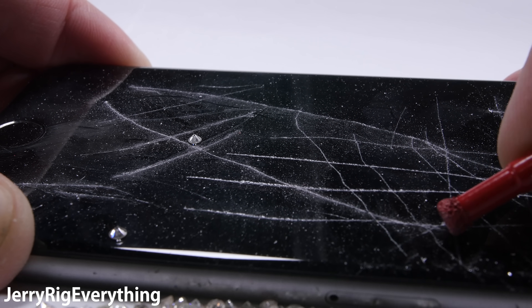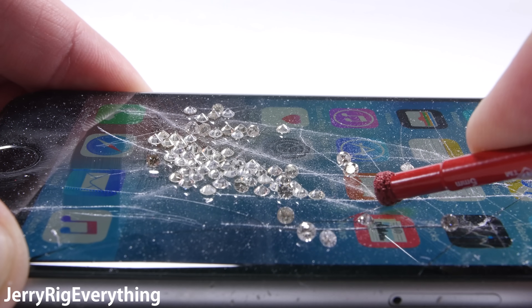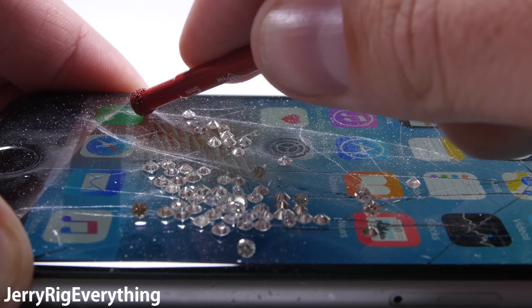Any dust spec harder than a level 6 on Mohs scale will leave a mark on the glass screen of your phone, even when your phone is inside your pocket or purse. A screen protector is always a good idea.